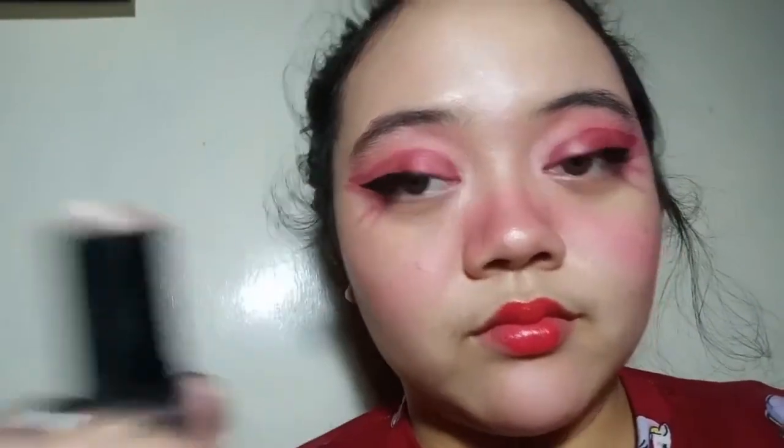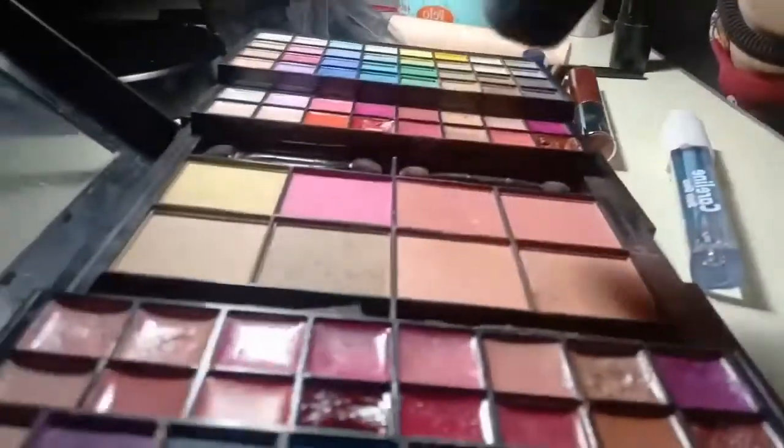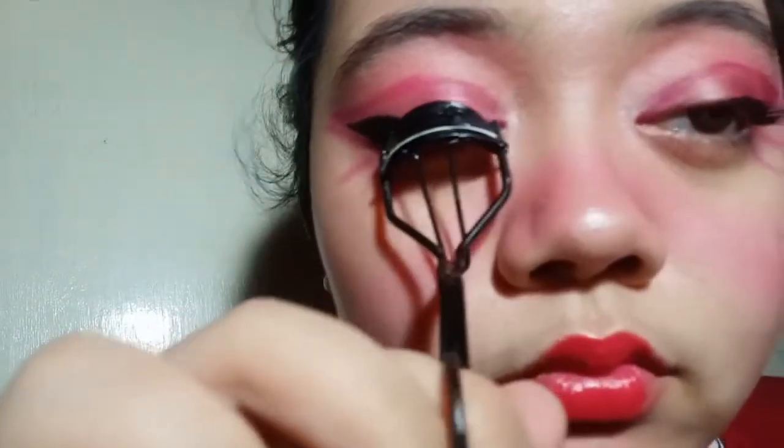The next step is I'm going to use my Maybelline Master Strobing Stick in the shade of pink. I'm just going to put it on the inner corners of my eyes, to the sides of my cheeks, nose tip, and all the parts you're going to highlight. I also put some bronzer because I don't have contour makeup — I just did three sweeps on my face.